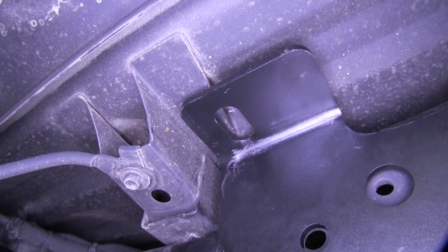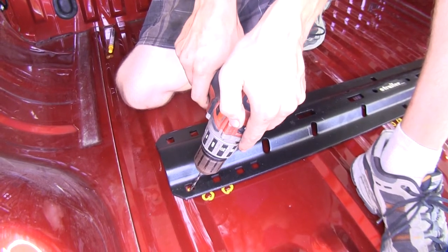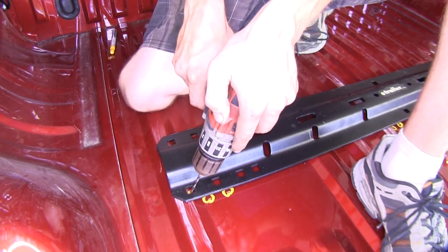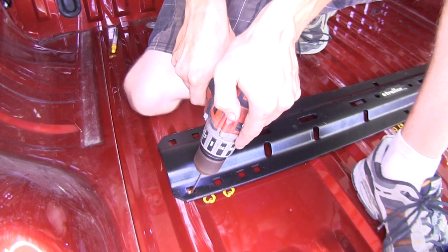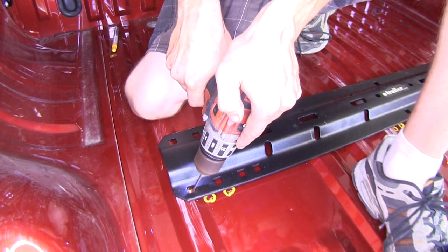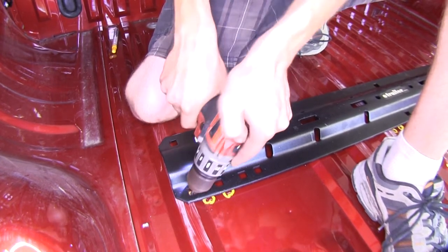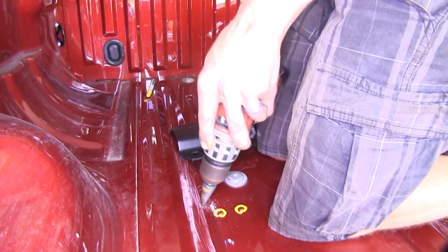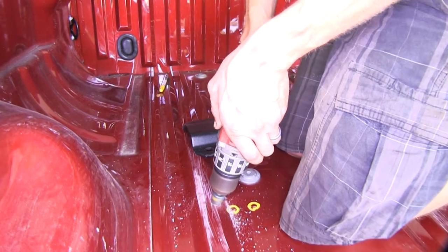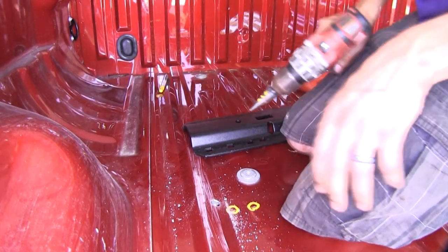We'll double check on the other side, then drill a pilot hole where we made our indentions in the bed using the punch. Now we'll use our step bit and drill out our holes to 9/16ths. We'll repeat the same process on the other side.